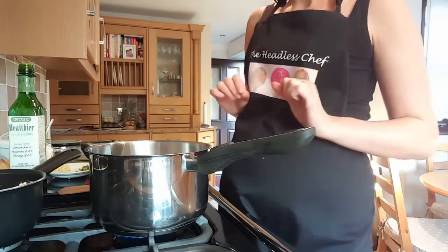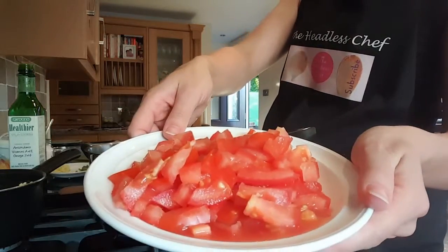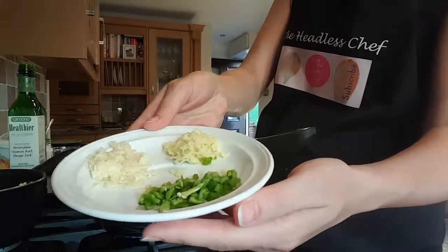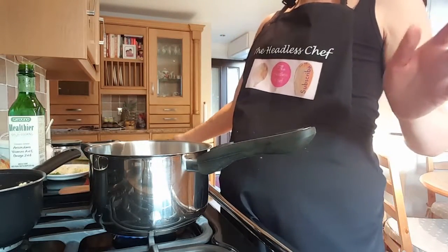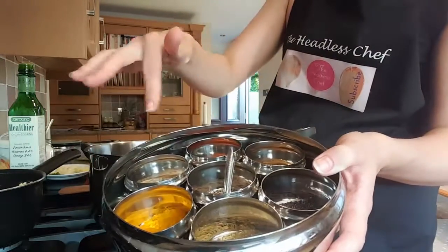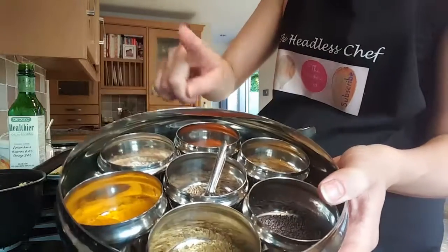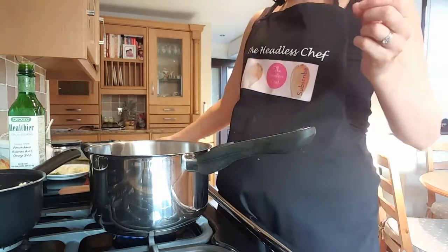I've got all my ingredients ready. I've got two tomatoes chopped very finely, fresh ginger, garlic, and one green chili with seeds. The essential part is the spices - I've got a little tin with all the spices. Today we're going to use mustard seeds, coriander powder, turmeric, and red chili powder.